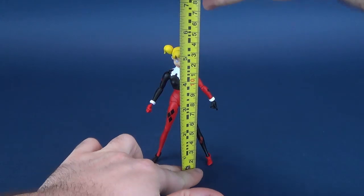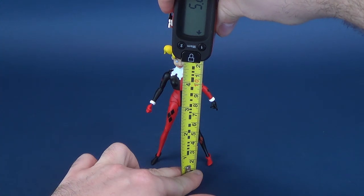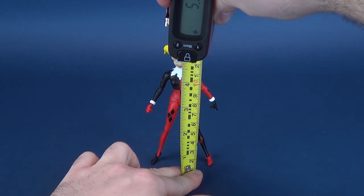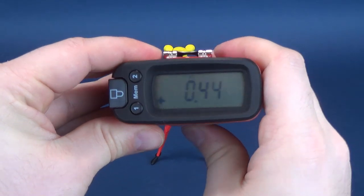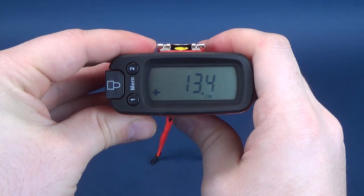I thought it would be fun to take dimensions of Harley Quinn sporting her Harleen Quinzel head, so that's where we're going to start this review. We'll start by measuring how tall the figure stands. From her feet to the very top of her pigtails, Harley Quinn stands at 5.3 inches in height, which in centimeters works out to be 13.4 centimeters tall.